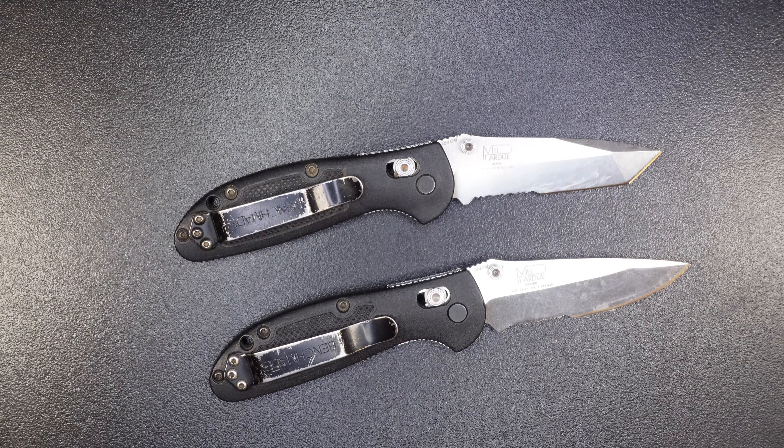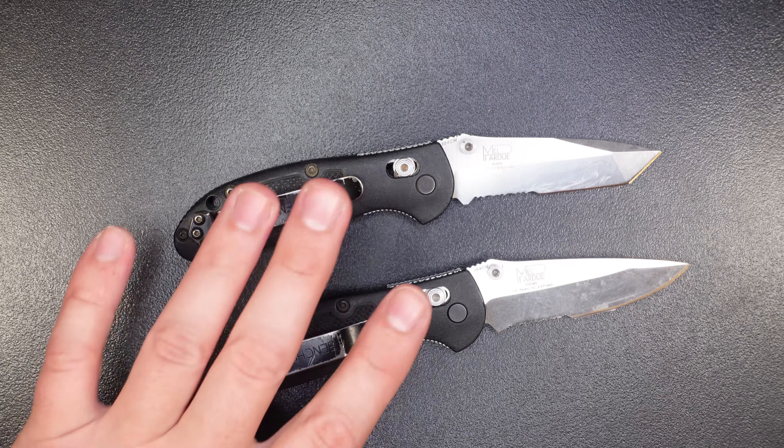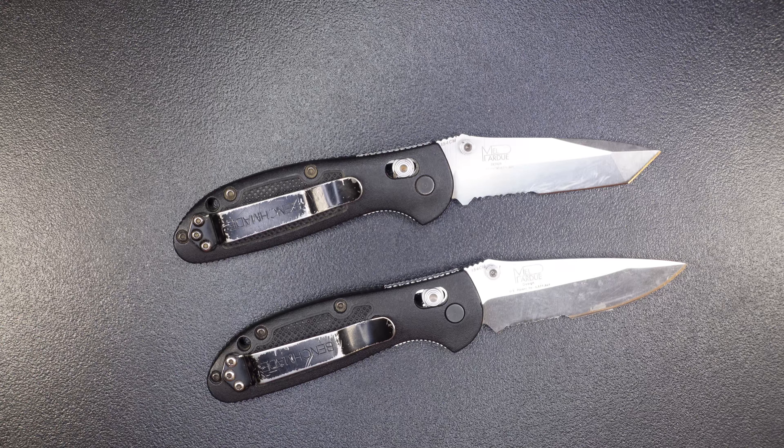Hey guys, welcome back to the Gears and Tool channel. Today I'm going to be doing a quick review of Benchmade's LifeSharp program. This is a program where Benchmade says you can send in your knife for free — they'll take it apart, lube it up, sharpen it, and send it back to you at no cost. They really stand behind their product, and I have two Mini Griptilians here that are pretty used up.